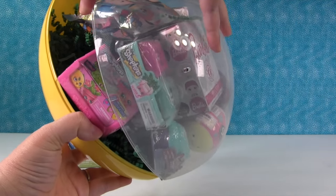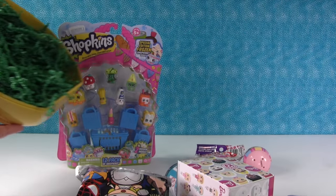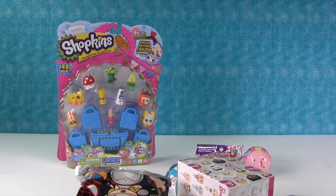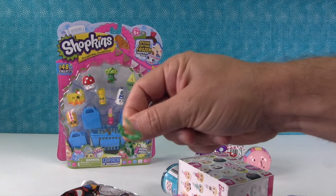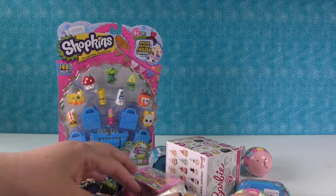Are you ready? I'm ready. I got everything out — oh, I see. Oh no, one piece of confetti. One piece of confetti. But look at all these toys that fell out!